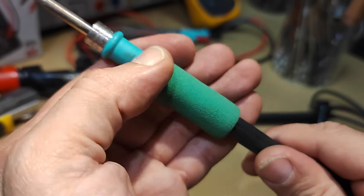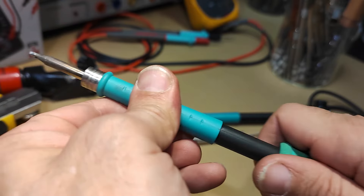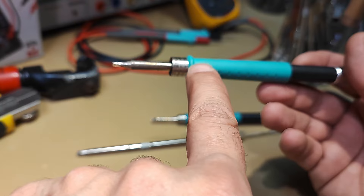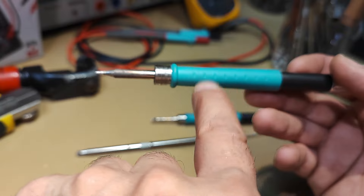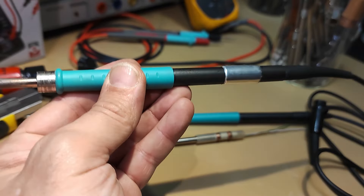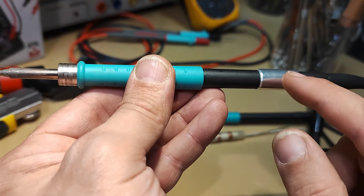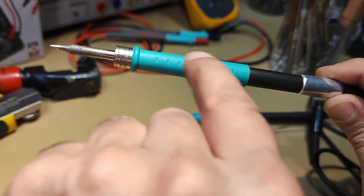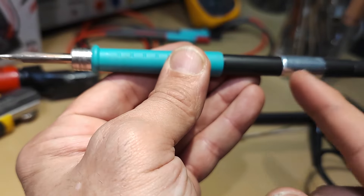What you need to do is take your handle and remove the foam. The foam is very important because the handle becomes very hot after a while. As you can see, there is a ring — this ring is the connection between the two parts, because I had to cut this part to reach the internals of the soldering handle.